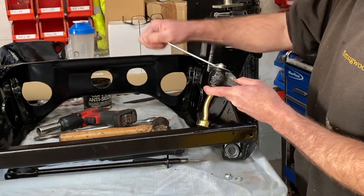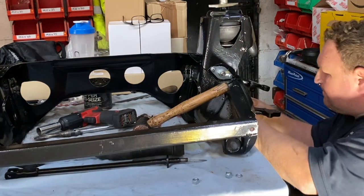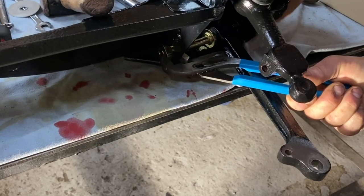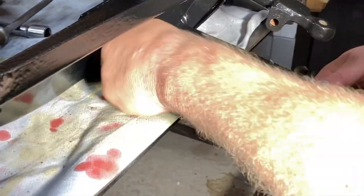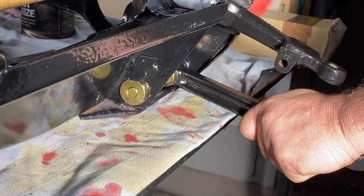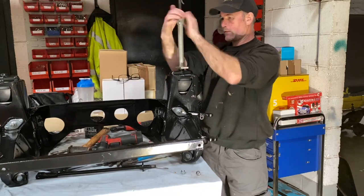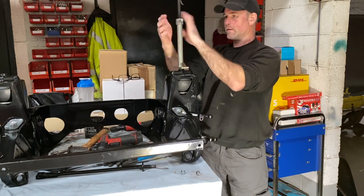Things were going pretty well until I got to the lower arm pin, and this sort of highlights what I meant by running into issues with straightforward jobs. I was struggling to get the pin through, and it looked like the hole had been bashed somehow in a previous life. So I ended up leaving this part to Dennis, who managed to fix the issue. But all in all, I enjoyed that and I learnt a lot. I've never done any of these jobs before, but I'm really pleased that I've been able to have a go.